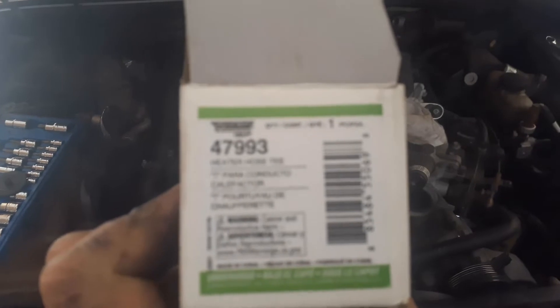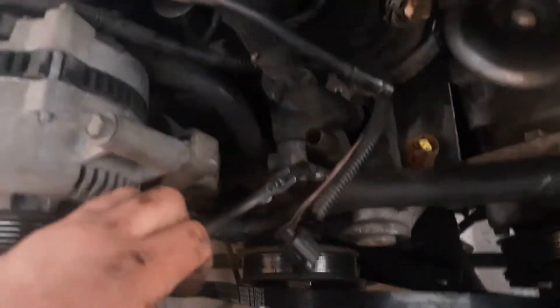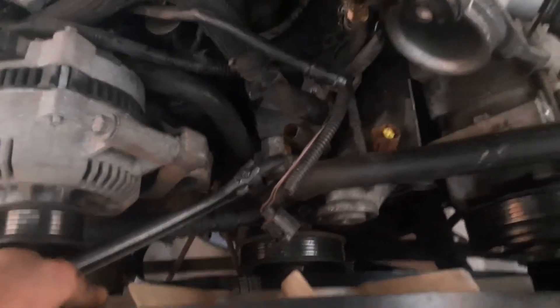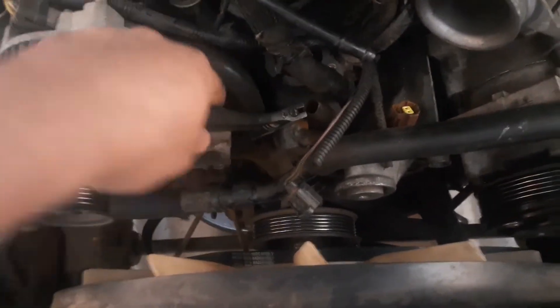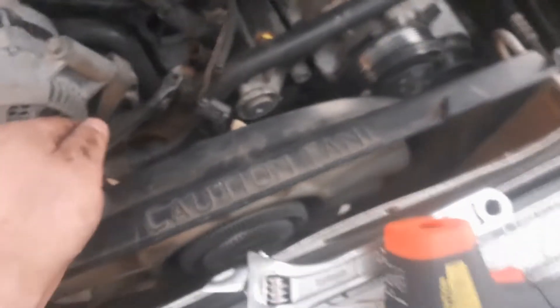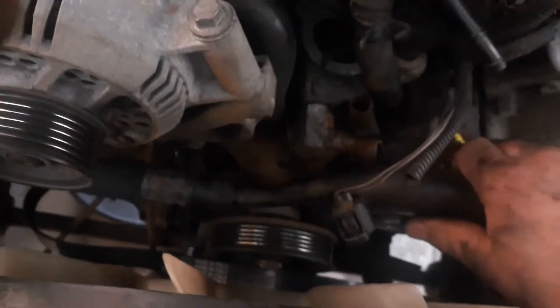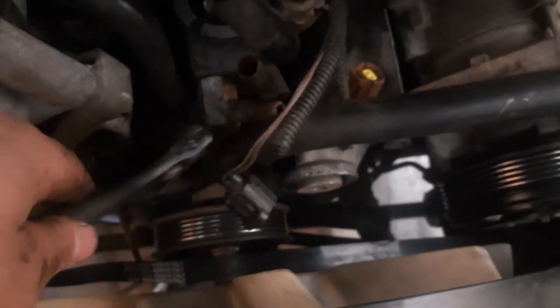Important information: this is Dorman part number 47993. A lot of auto parts stores have them on hand, but I like to order in advance and get it off RockAuto for a better deal. It can usually be found locally if you're in a pinch. I definitely wouldn't recommend putting on brand new radiator hoses if the adapter is sufficiently damaged — you'd risk damaging your brand new hoses and having to repair them, cut them down, extend them, or even get new ones.